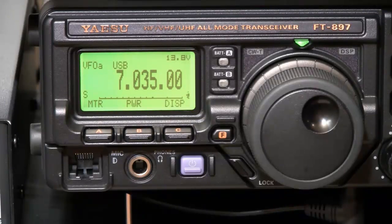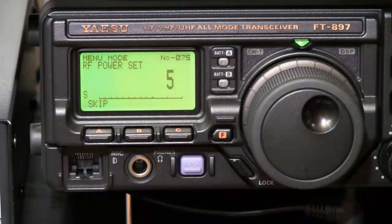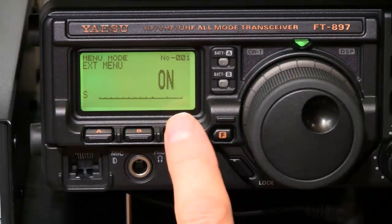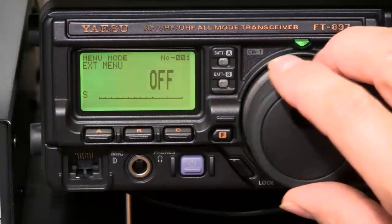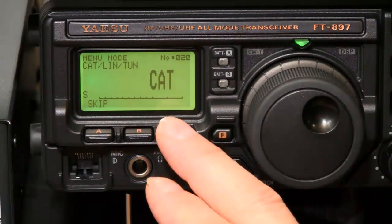Okay, the first thing we're going to do is set the menu items. Press F and hold it. We're going to make sure number one — extended menus — is set on. Then we're going to check number 20 to make sure it says CAT. That's default.